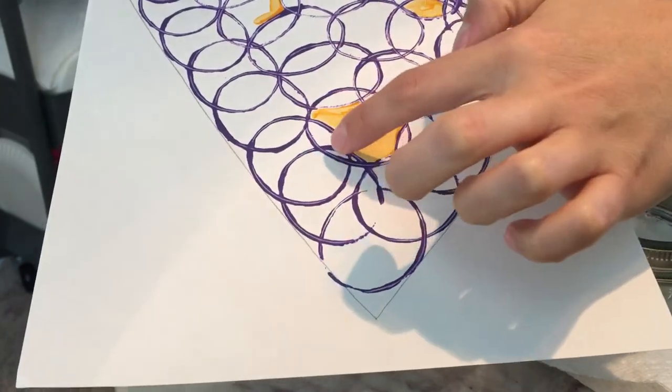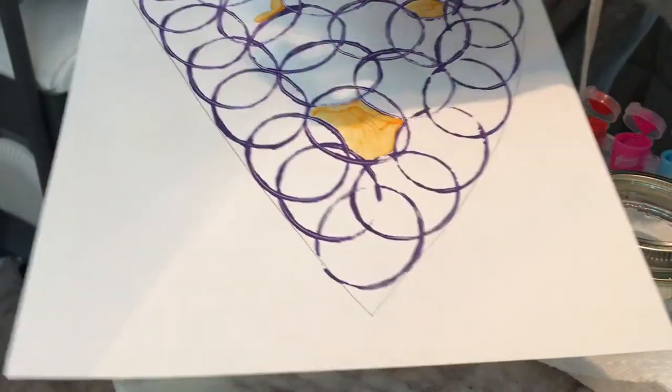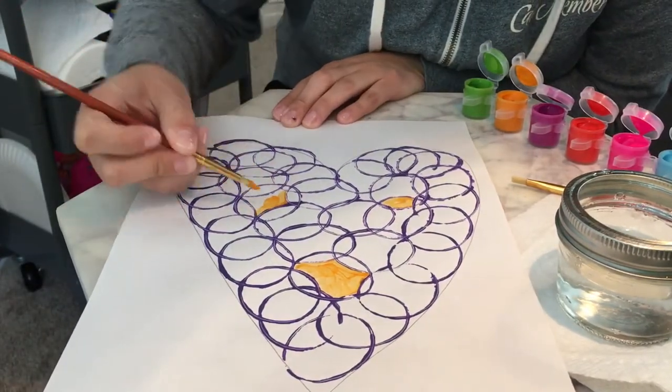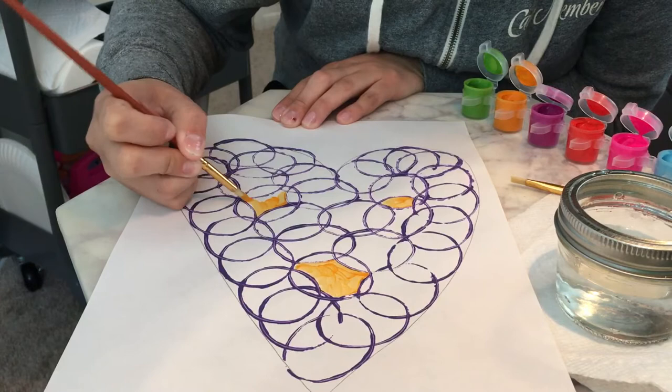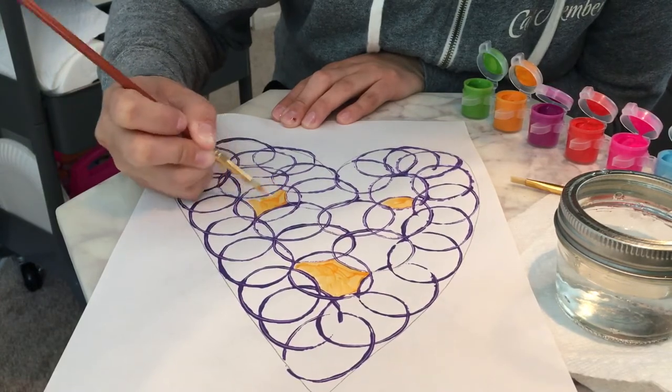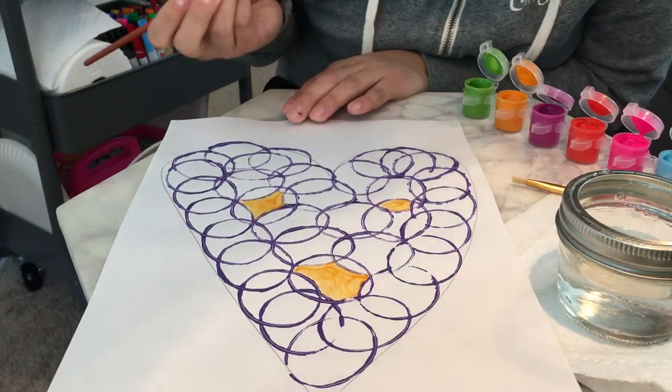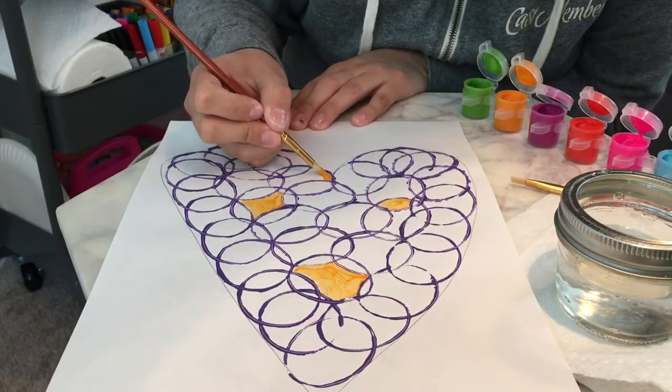You guys see how I'm always staying inside of the pockets — I'm not painting there or there or there, just staying in one little pocket. Now I'm going to go ahead and get some more orange and paint inside this big pocket here.